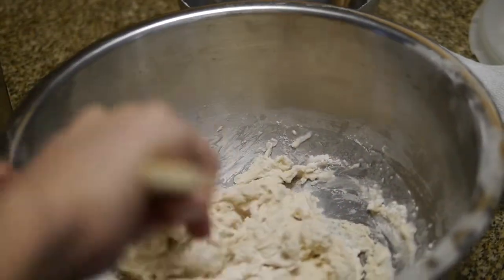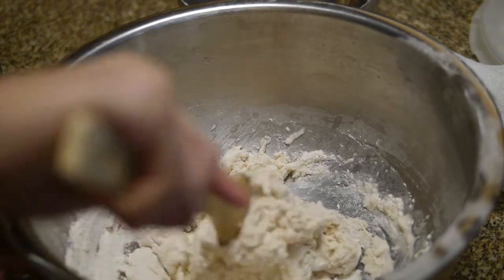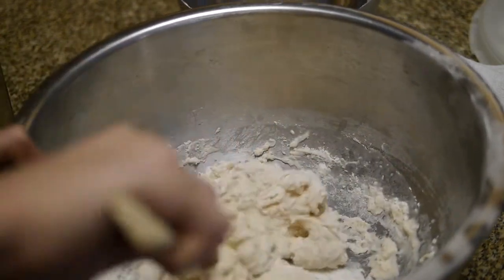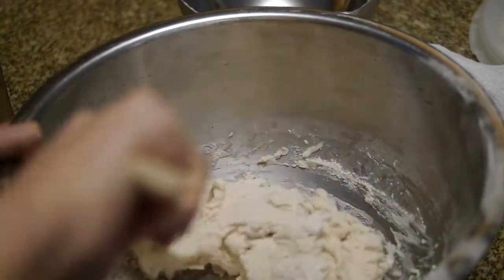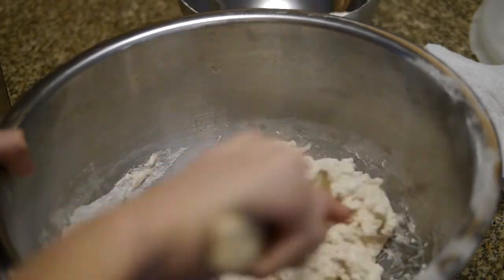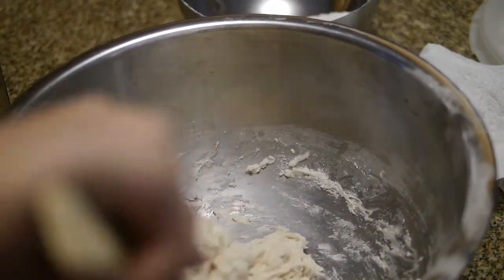There was actually a quicker method for making bread — it's called the Chorleywood Bread Process. It was developed in 1961. And in 1861, that one guy created the periodic table. But 1961, it basically helps people speed run bread making.